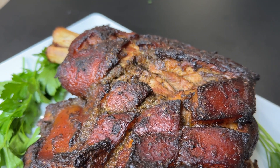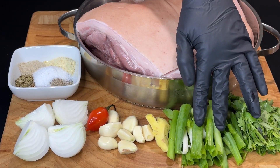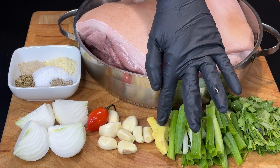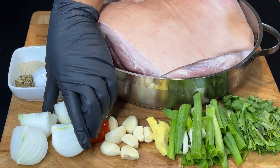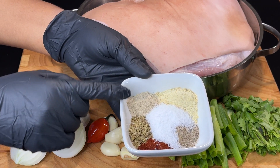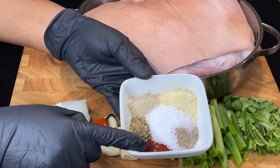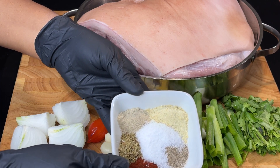This is absolutely delicious and perfect for Sundays or your holidays. Here I have some cilantro, some scallion, ginger, some garlic. I have a habanero — you can use scotch bonnet — and I have one onion. I also have some all-purpose seasoning, some oregano, some paprika, some salt, some garlic powder, and some black pepper.